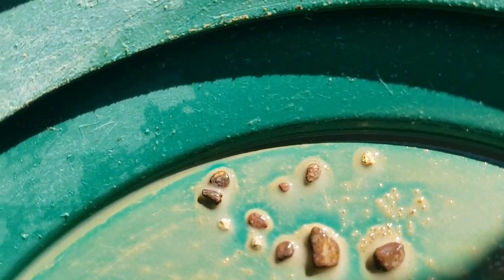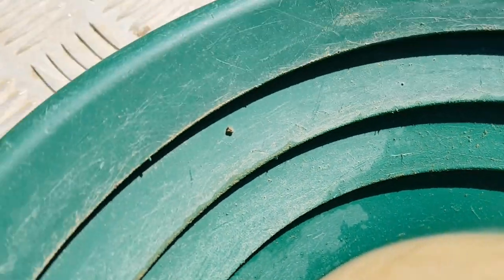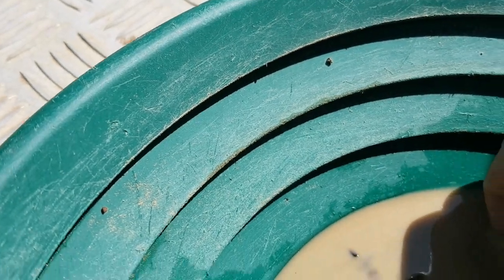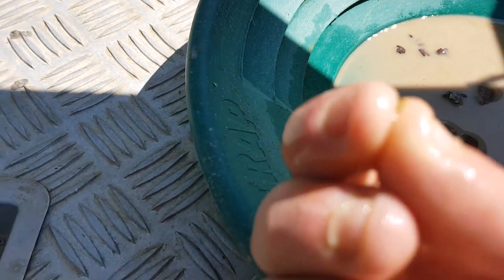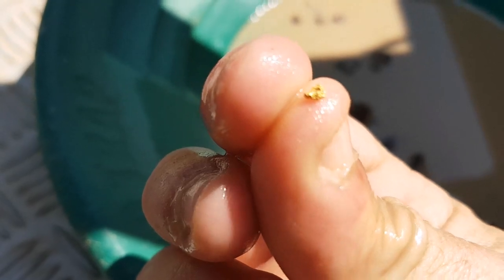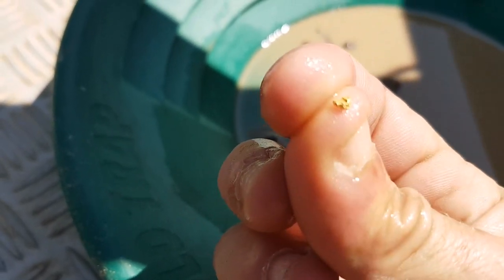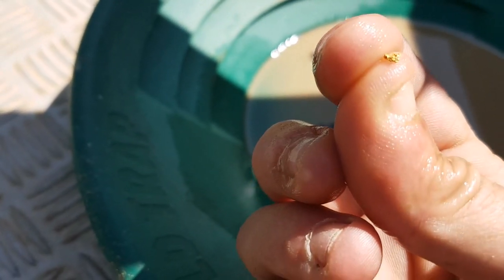Because that there is a bonafide mini nugget! Got him — one nice, reefy, chunky little piece of gold. The other piece I got was just a picker, more of a large flake, but that is definitely a little nugget.